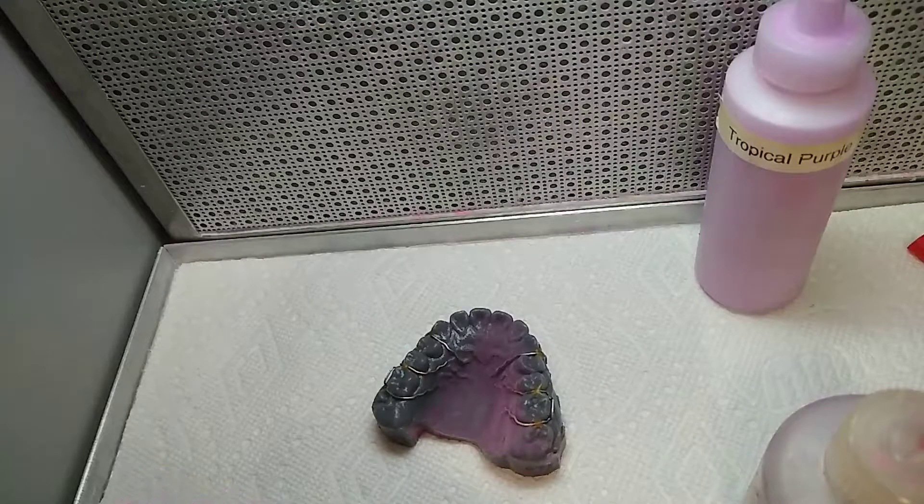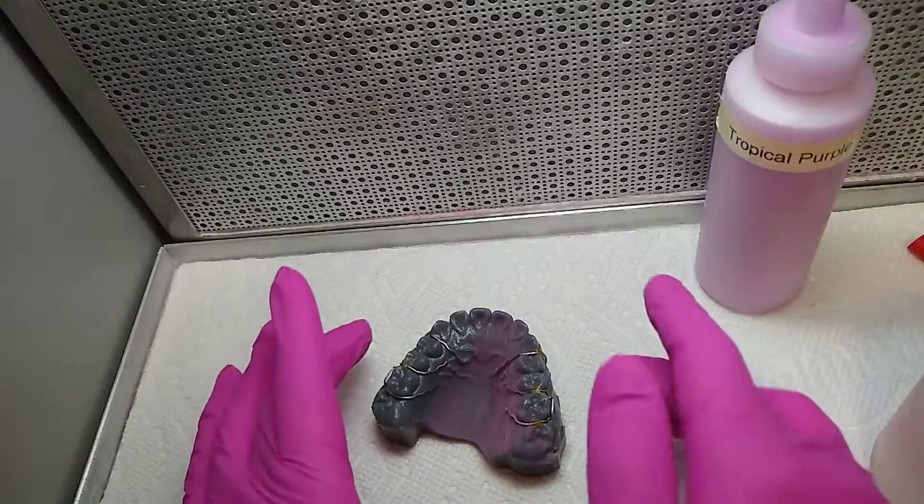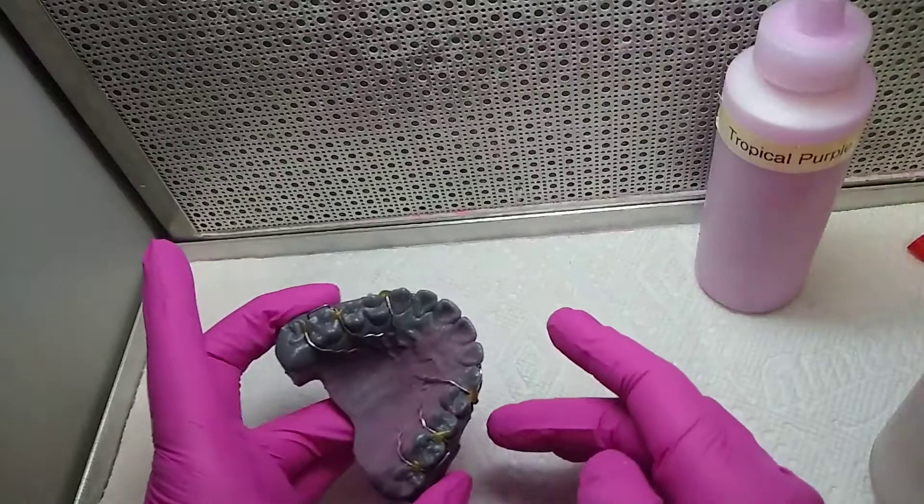First, you have to block out all unneeded undercuts if necessary, and back it up with wire to the model. Then you have to put the separator. I did all of this and I'm ready to pour acrylic.